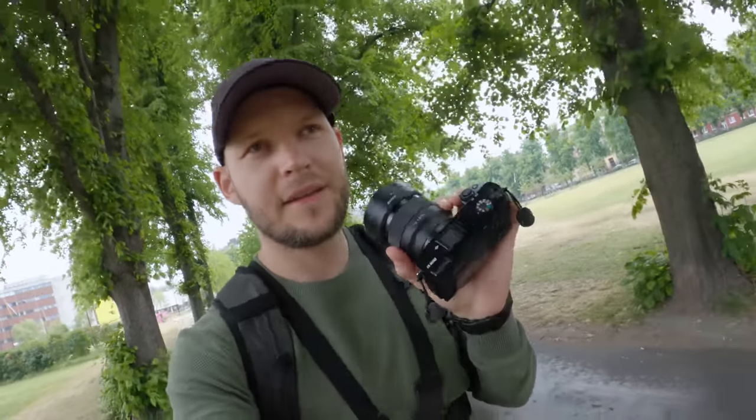OK guys, I really hope you enjoyed this little video with the Sony a6000 with the 50mm lens. Let me know what you think in the comments down below and whether I should make another video like this. Bye!